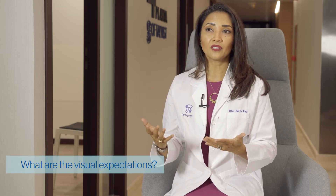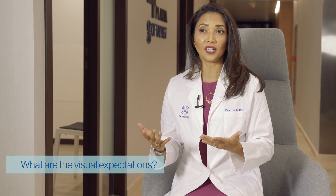Patients can expect good results as long as the optic nerve and retina are in good condition. It's important that we have a retina specialist and a glaucoma specialist making sure these parts of the eye are working well — because even if you have a nice prosthesis in the front part of the eye, if you don't have a working retina, you won't have good visual results. So we make sure the patient has a functioning optic nerve and retina before surgery.